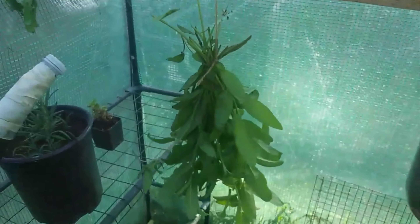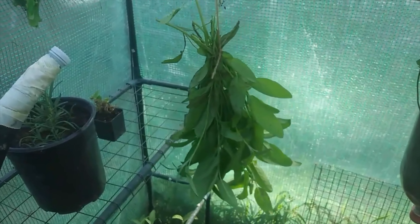Before you dry your sage, you'll need to prepare it by separating and cleaning the leaves. To dry sage, tie all your leaves or stems together and hang them in a dry area for a few days until dry.